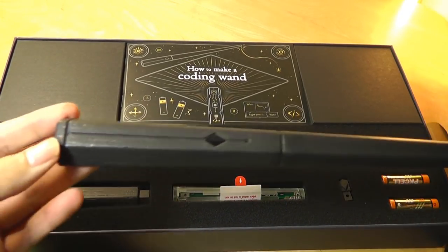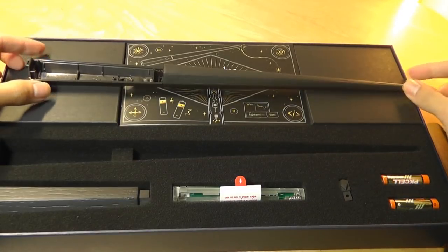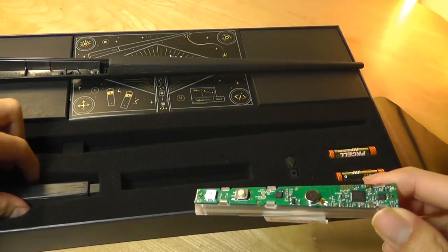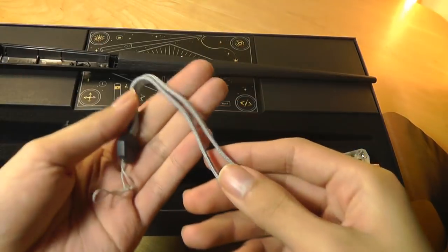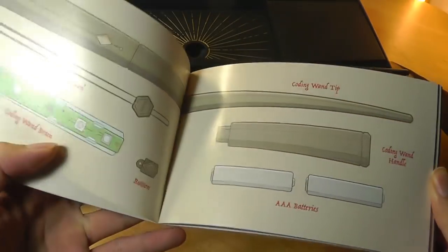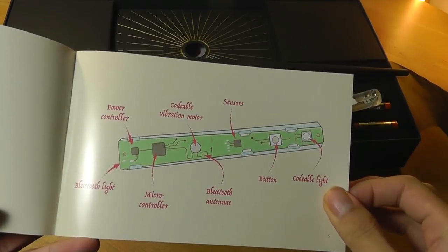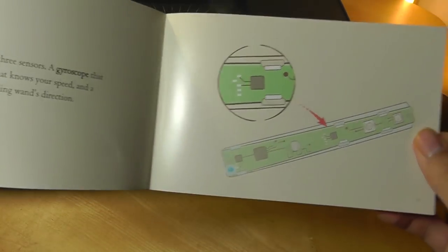We have the wand itself, made out of plastic, but it has textures to make it feel more like wood. This is just a stem, and inside we have the parts including a microcontroller. Here are the buttons that you put onto the top, as well as the other side which is basically a door for the wand. We also have a lanyard, kind of like a Nintendo Wii, to prevent it from flying out of your hands. The instructions are very simple — they explain what the various parts correspond to, including the PCB, and there's an explanation for the three sensors controlling gravity, speed, and direction.